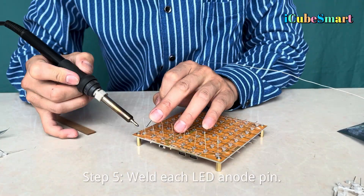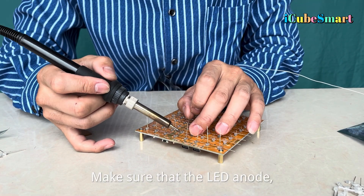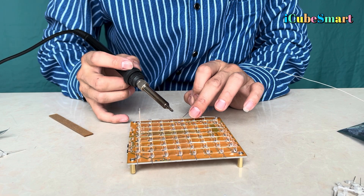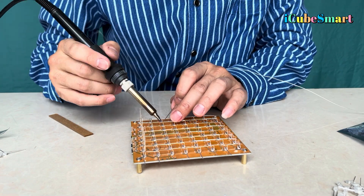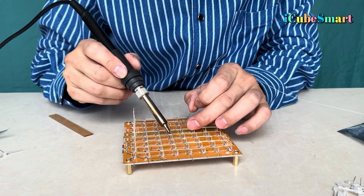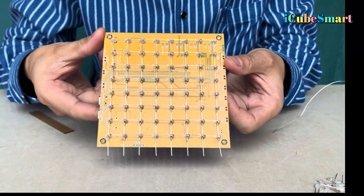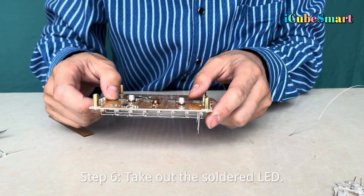Step 5: Weld each LED anode pin. Make sure that the LED anode and cathode are not short-circuited. Step 6: Take out the soldered LED layer once complete.